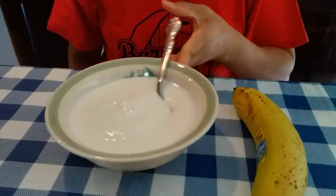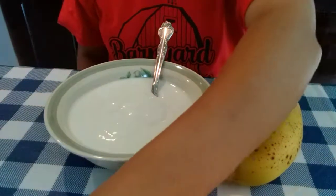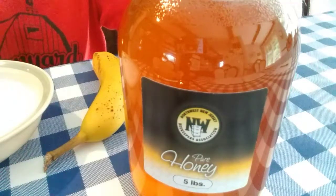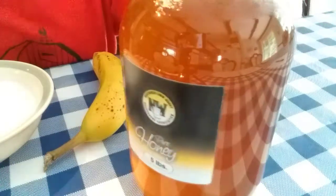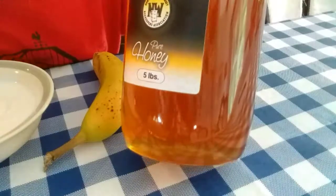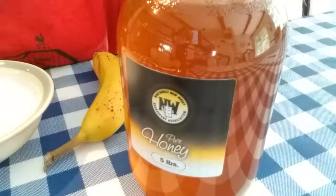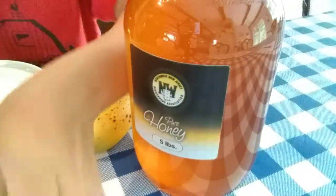I'm going to add one banana into my yogurt — slice the banana — and I'm going to add this honey as my sweetener. This is pure honey. I like to add some sweetener in my yogurt. Sometimes I use maple syrup or sometimes honey. But this time we have honey. We bought this honey from the 4-H fair two weeks ago. This is a five-pound jar and we bought it for $30, so $6 a pound. This is local raw honey.